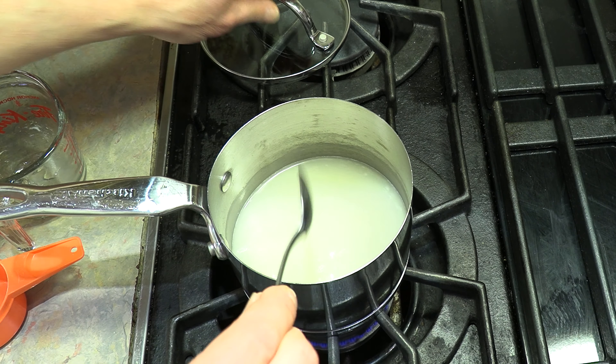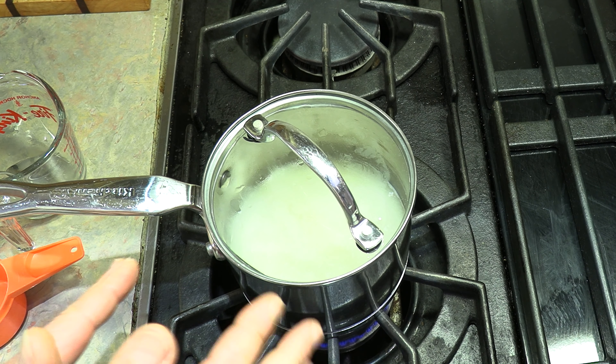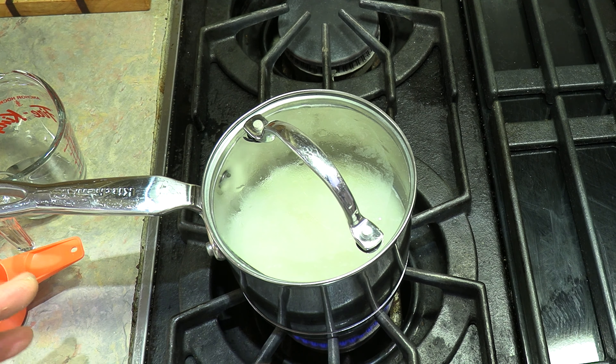If you want more salt, now's the time to add it. I'm giving it a stir and I've got it on simmer. I'm just going to let it simmer now until the water gets soaked into the rice. Usually after about 10 to 12 minutes it's done, then I can turn the heat off and let it finish cooking. From this point, once it comes to a boil it takes about 20 minutes total.